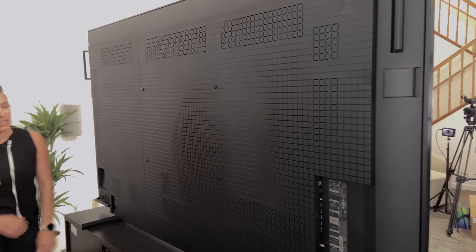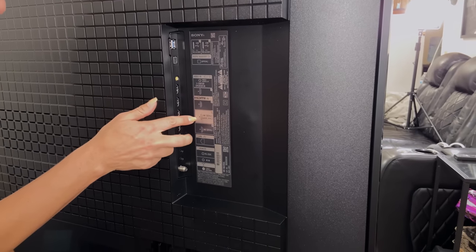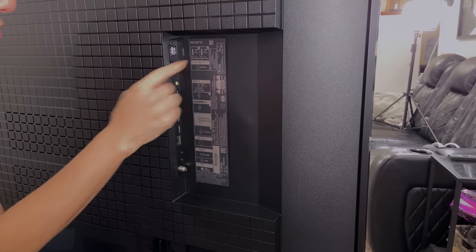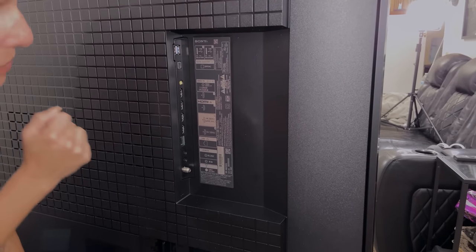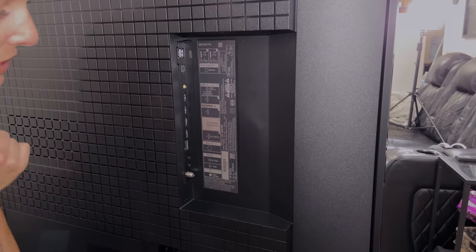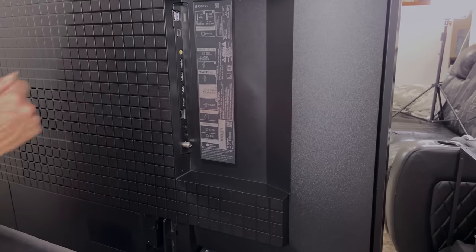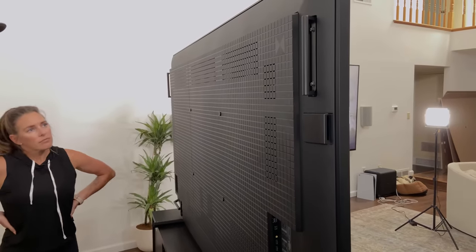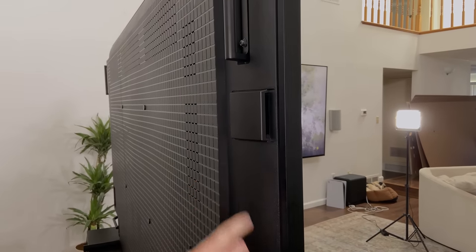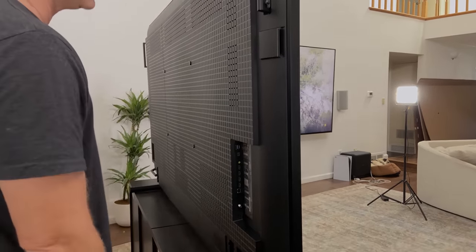We've got four HDMIs and two of them are 4K120, which is really nice. We've got the eARC right here, and everything else is pretty standard — two USBs, digital audio output, S-Center speaker in so you can hook it up to a Sony soundbar, LAN, IR options, and the antenna at the bottom. Overall, pretty standard to the Sony TVs. The speakers are going to put sound out to the side, and they connect with the S-Center in and soundbars to create a good sound system. And it's got the handles too.